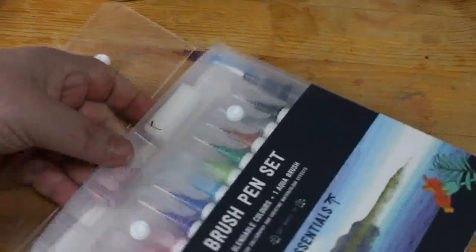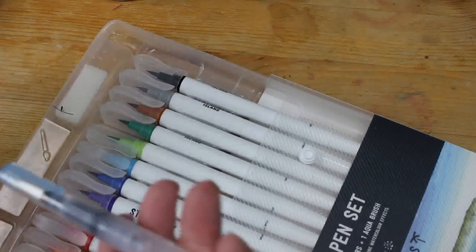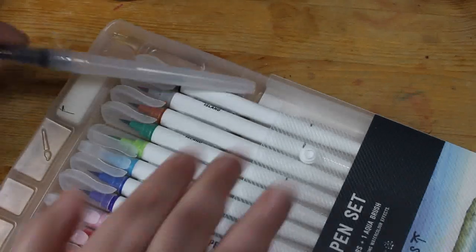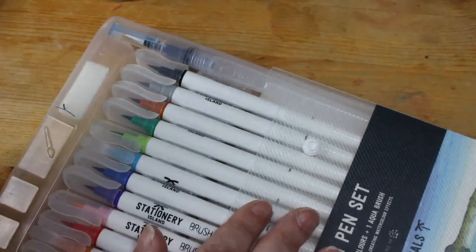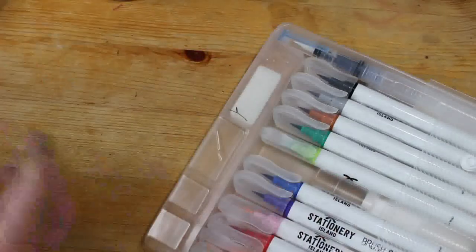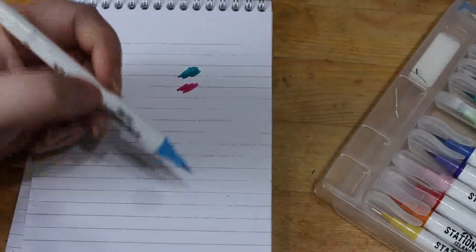I also bought from them on TikTok shop the Stationery Ireland Brush Pen Set. Let's zoom out a little bit because this one's bigger. They're just coloured water brush pens. They actually come with a water paintbrush so that you can make them more watercolour — you can use them as they are, blend them, or put water on them to make them look more watercolour. I haven't tried that yet but I probably will. They are very nice — this blue is lovely. They're just beautiful brush pens.